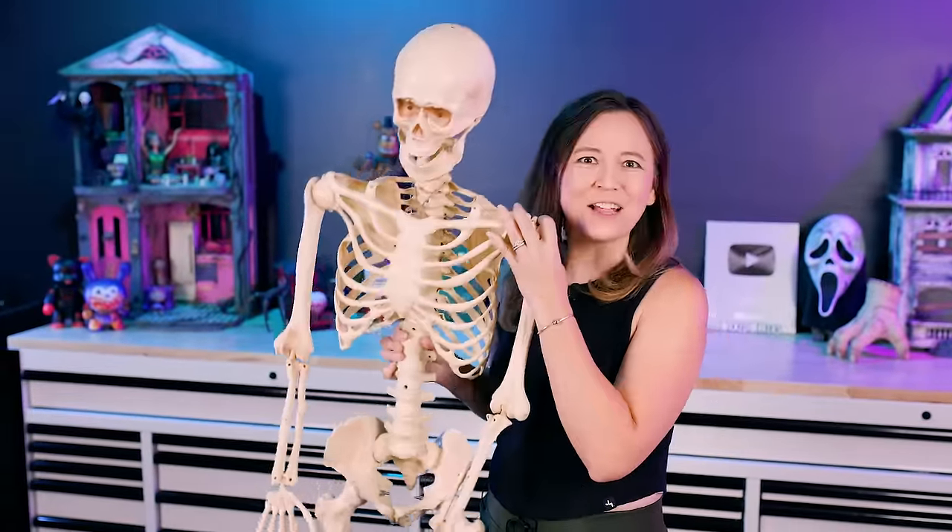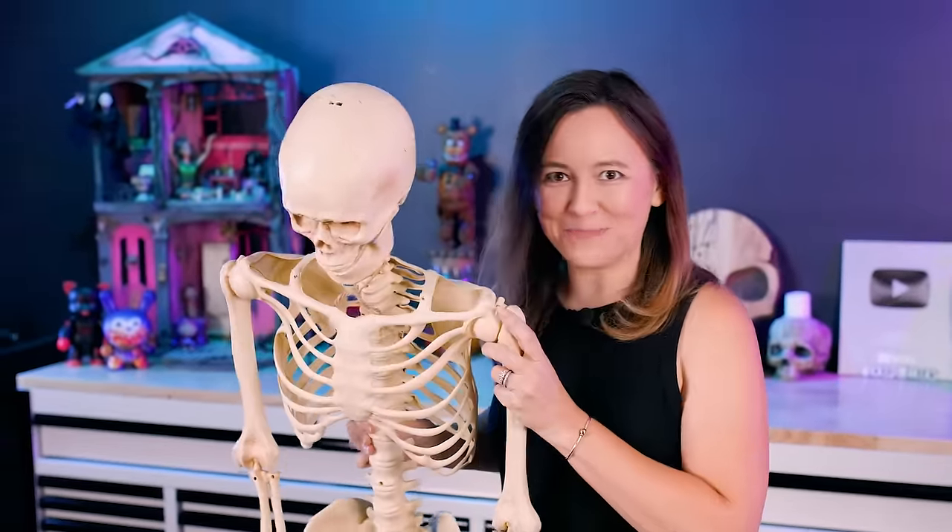First we start with one of these plastic skeletons that you can get at any store. Then we rip off his head and break his bones. Then we're going to build him a PVC mechanism and use a wiper motor to make him move. Finally we're going to give him some old tattered clothes and rotting flesh to complete his look.